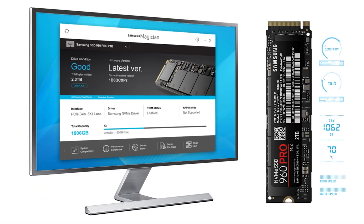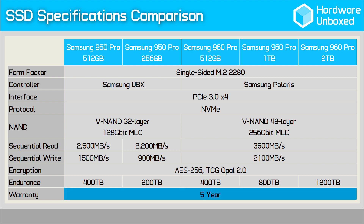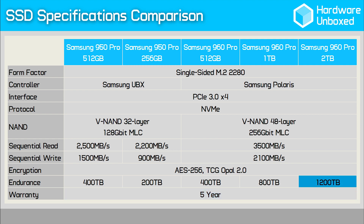For data security, hardware-based AES 256-bit data encryption is supported, along with TCG Opal, while other features such as trim, garbage collection, and SMART are also supported. The 960 Pro series comes with the same 5-year warranty as the 950 Pro series. The endurance rating for the 2TB model has been set at a massive 1,200TB of written data, 800TB for the 1TB version, and 400TB for the 512GB model.